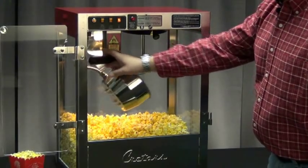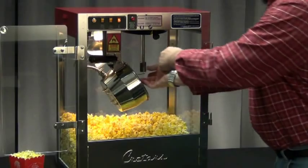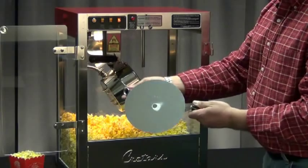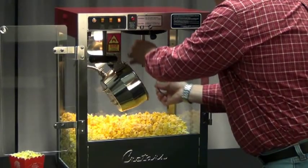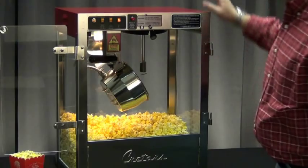There is an agitator in here which is going to mix the ingredients when you're popping corn. All of these agitator pieces come apart very easily — you don't need any tools to remove them. You can take them back to the sink, wash them, and once they're dry, you can reinstall them onto the machine in a matter of seconds.